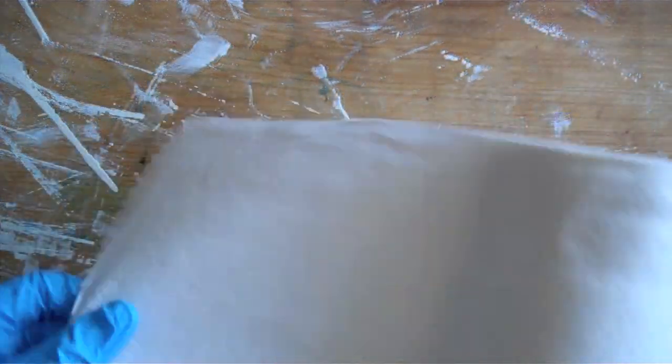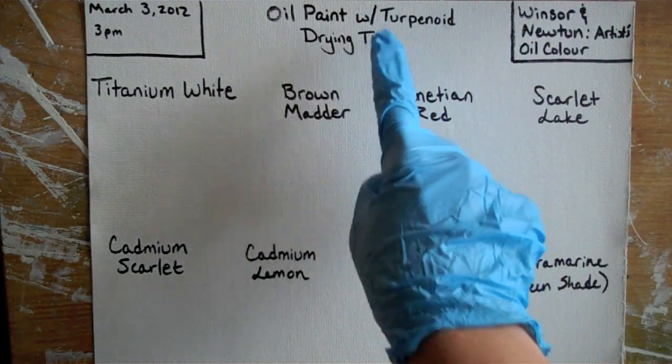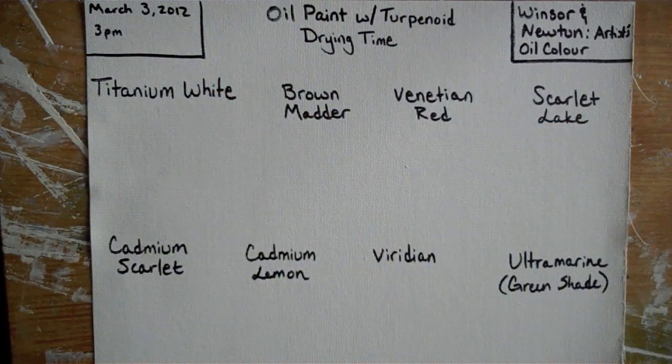You'll also need paper towels and some canvas paper with the brand, the title of this activity, and the date you started this. Also put the names of the colors of the oil paints that you have.